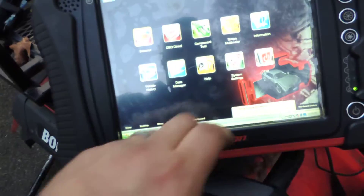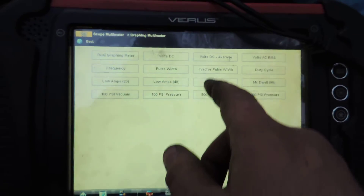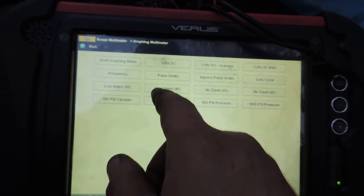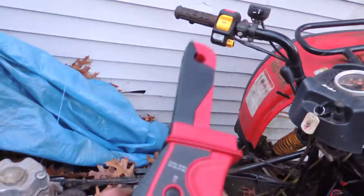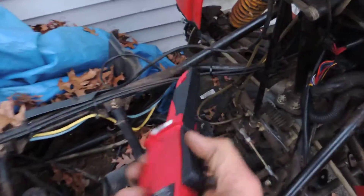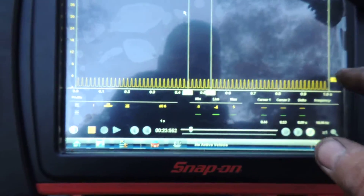Just for kicks, I want to do an amperage measurement on the same wire and see what we end up with. Set to 40 amps and clip it on. We're upside down, so let's spin it around — all right, here we go.